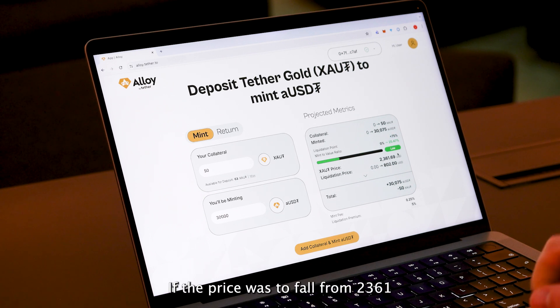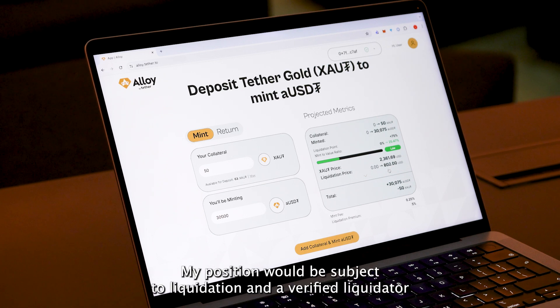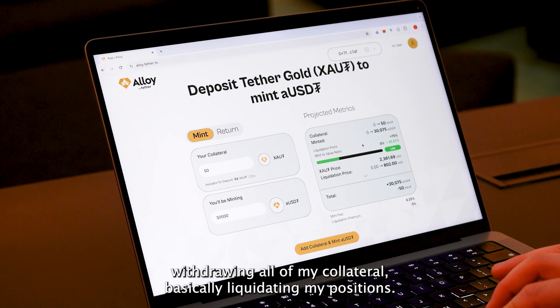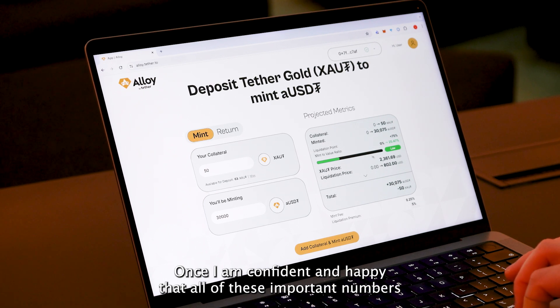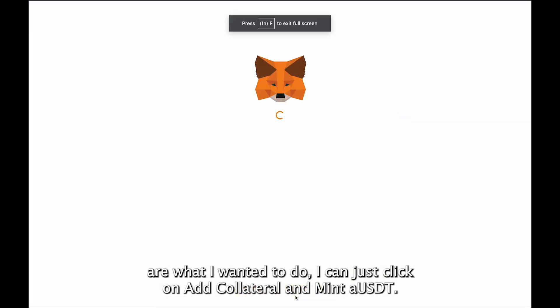This is well below the liquidation point of 75%, bringing my mint-to-value ratio low. If the price were to fall from $2,361 USD per XAOT token down to $802 USD per XAOT token, my position would be subject to liquidation and a verified liquidator would be able to come in and return all of my aUSDT tokens, withdrawing all of my collateral, basically liquidating my position. Once I am confident and happy with all of these inputted numbers, I can click on 'Add Collateral and Mint aUSDT'.